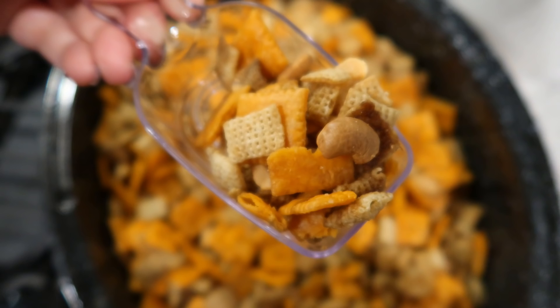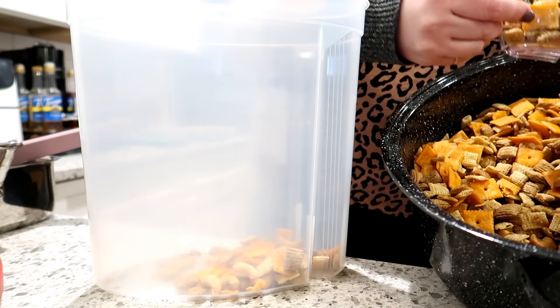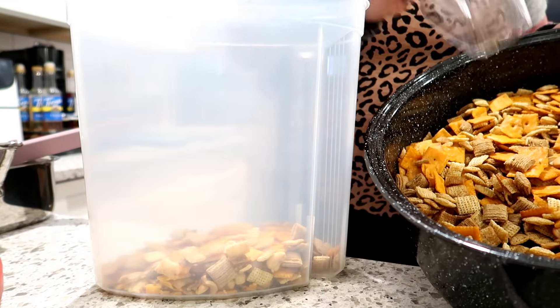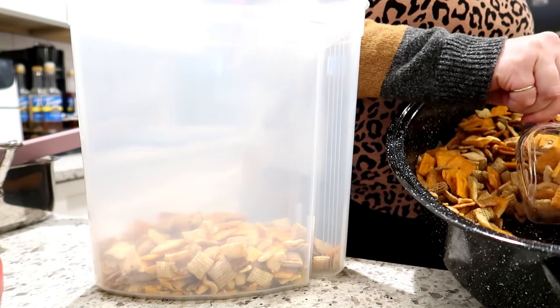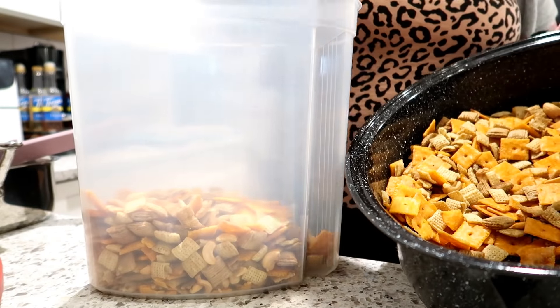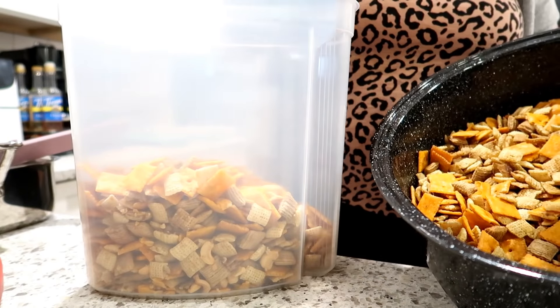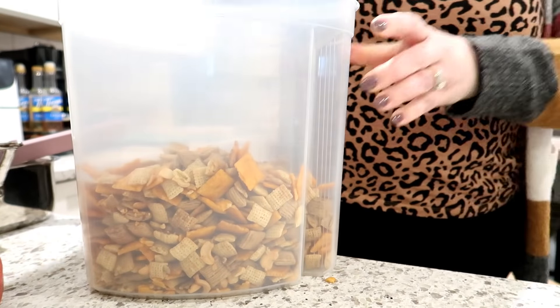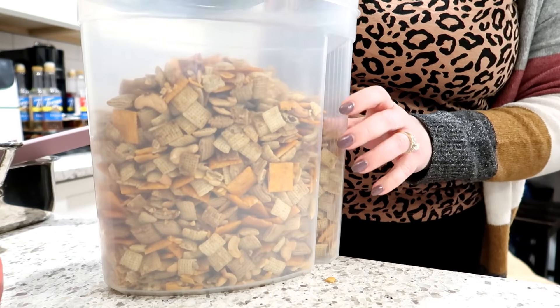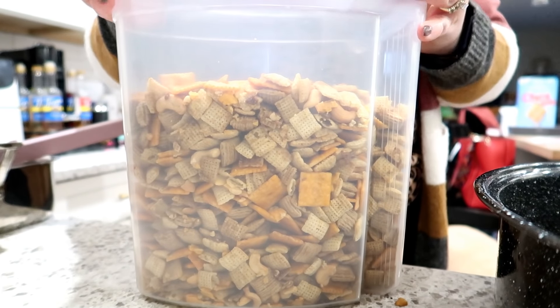Here is what my Chex mix looked like when it came out of the oven. I let it cool and it's really good — I would definitely recommend this recipe and I'll type it out in the description box below. One variation you could do is add some hot sauce or buffalo sauce to the butter mixture — I've done that before and it's really good. I'm going to transfer this from my roasting pan into a large Rubbermaid container. My family was very glad to have this to snack on for the next couple of weeks.